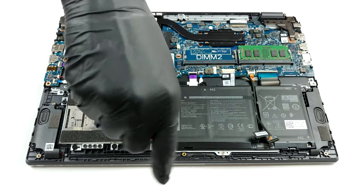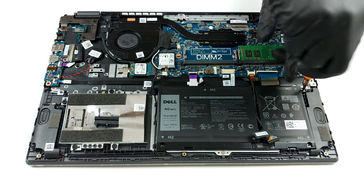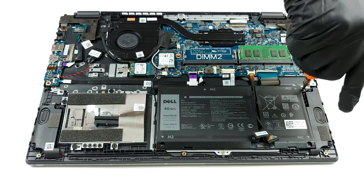As you can see, our unit features a rather modest 40Wh battery pack. However, this device is sold with a 53Wh unit as well.